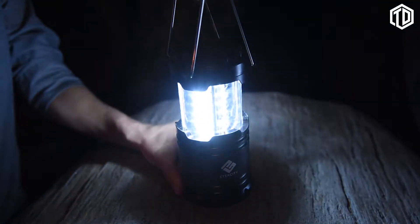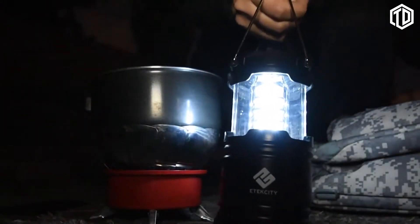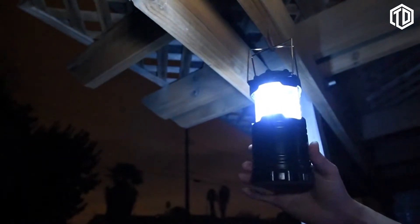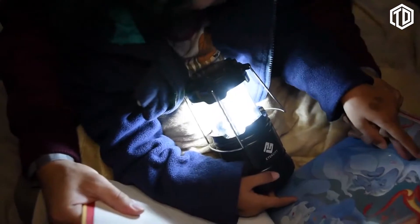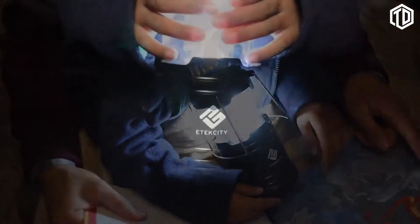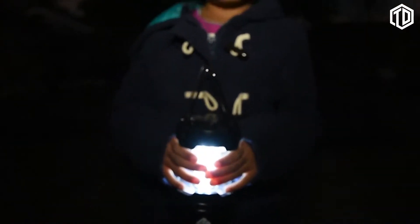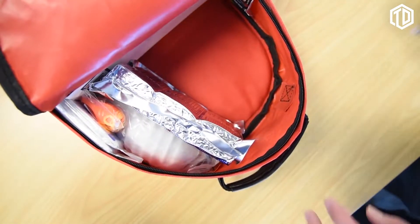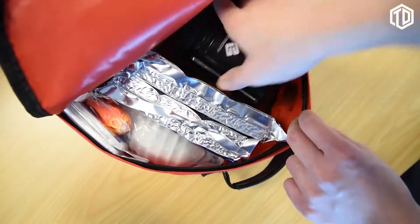Just pull and go. Take the lantern along for on-the-go lighting for camping and hiking trips. Easily hang the lantern for hands-free illumination. The lantern was designed for safe and easy use for all ages — even when used for an extended period of time, the outer surface won't overheat and burn at the touch of a hand.